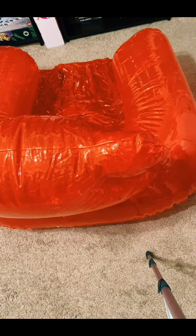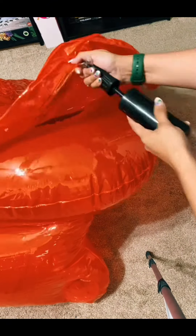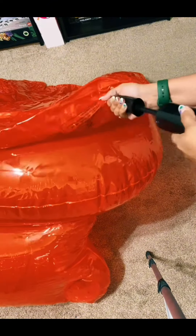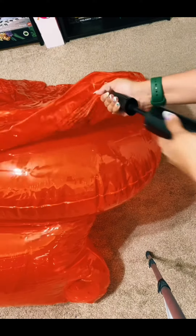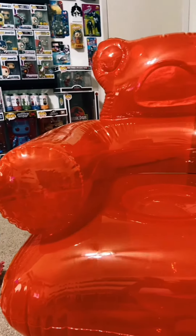Let's finish the bottom part. I finally finished blowing up my chair, and this literally took me like three days — it was a nightmare. But here it is, and I love it!